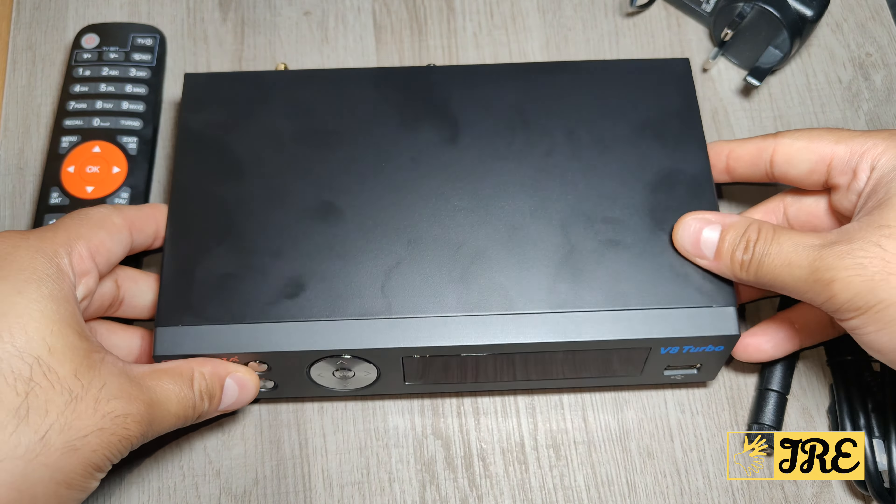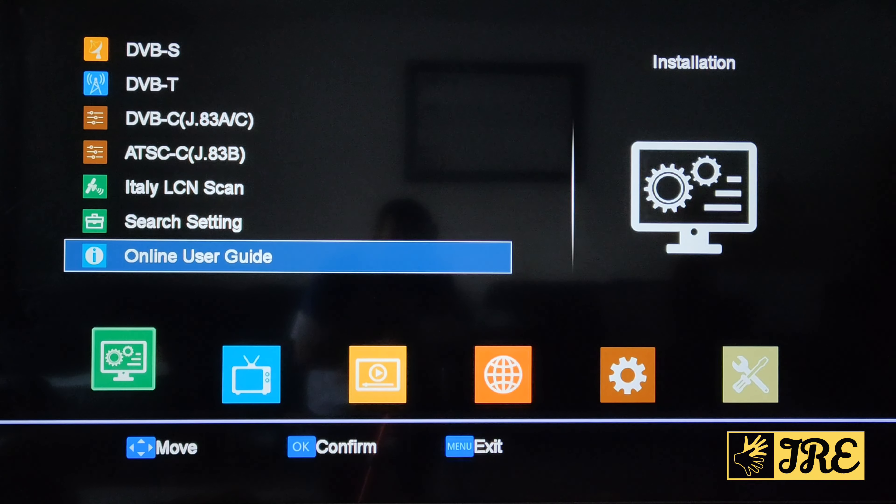Stay tuned — let me get this set up and I can show you a demo of how it looks on the TV screen. This is the homepage of the V8 Turbo.